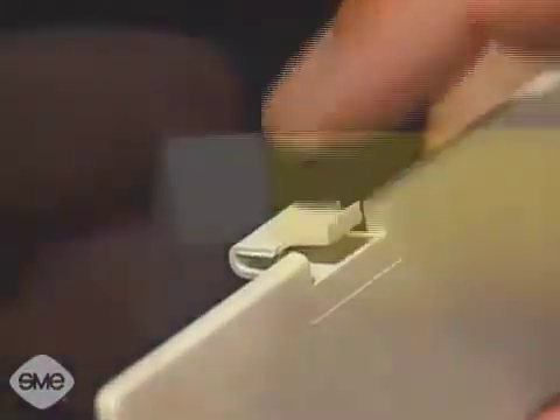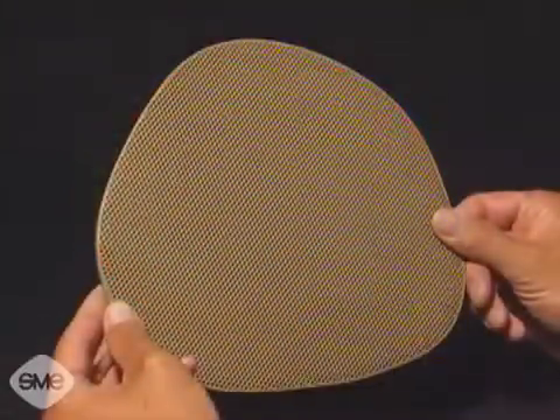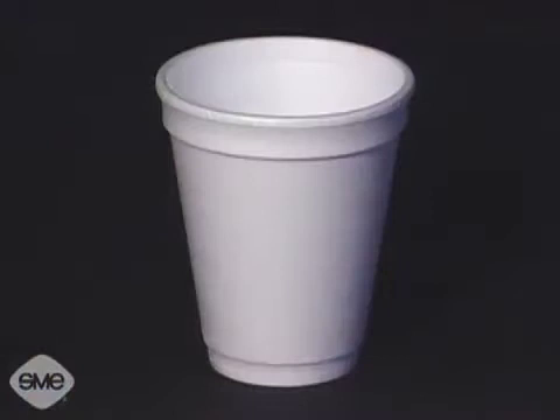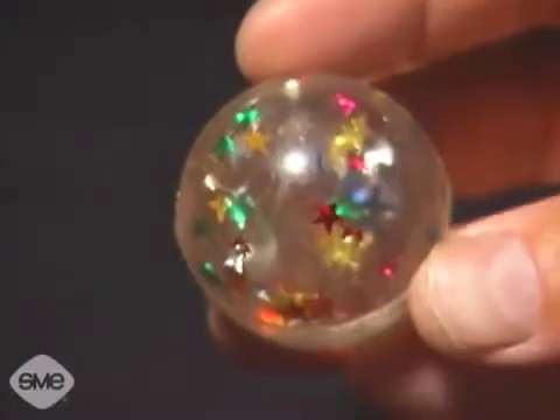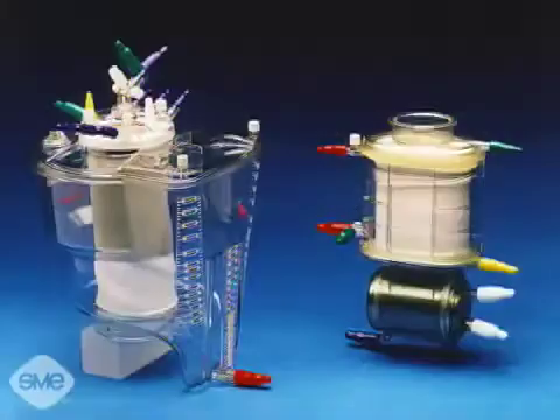holes, springs, threads, hinges, and undercuts in a single operation. Injection molded parts can be simple or complex and can be solid, foamed, reinforced, or filled. They can be small or large, thick or thin, flexible or rigid.